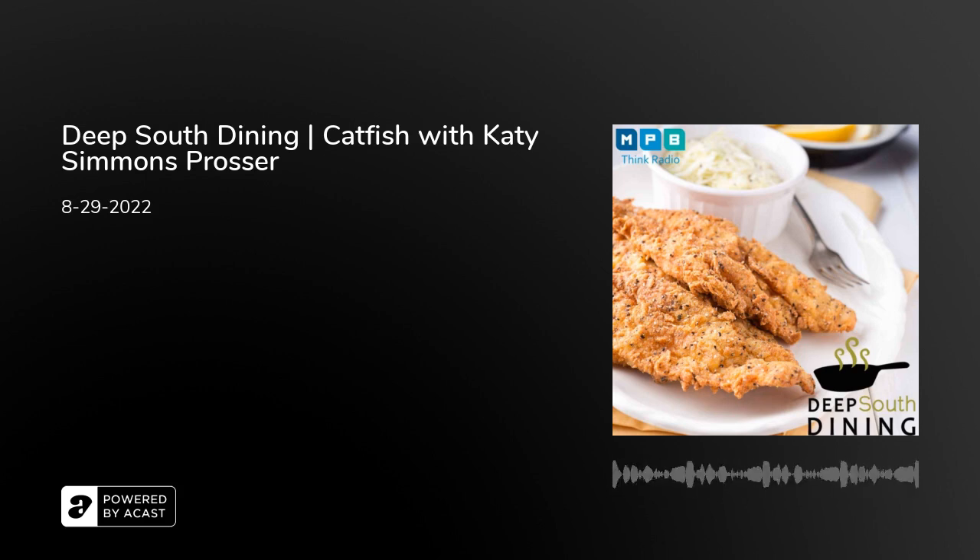It's about that time again. Thank you so much, Katie, for joining us. Deep South Dining is a production of Mississippi Public Broadcasting's Think Radio, and we are funded by generous contributions from listeners just like yourself. Our show is produced primarily by Java Chapman — today is an exception. For my co-host Carol Palmer, our guest Katie Simmons Prosser — I'm Malcolm White. Join us every Monday for Deep South Dining. Always stay tuned to MPB Think Radio. Visit mpbonline.org or download the MPB Public Radio app to listen on your iPhone or Android phone on demand.